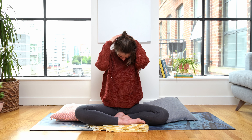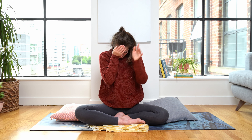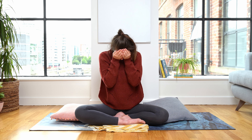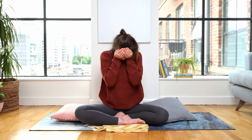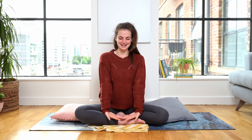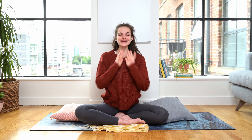On your next exhale, bring the right hand over the right eye and the left hand over the left eye — it's like we're cushioning or cradling our head into our hands. Let your eyes rest. And very, very, very slowly, we can start to blink the eyes open and gently take the hands away from the face. Lifting the head back up — oh, lovely — and coming back into this space.